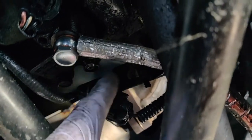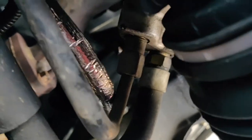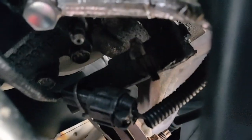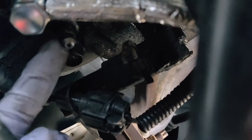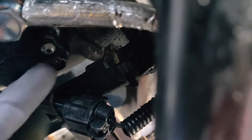I just threaded this in to hold it in place until I tightened up the other end where the line meets the hard line, then I'll tighten everything up. I do want to point out that this is the bleeder valve, so you want to route this line in a way that you could still access the bleeder valve.